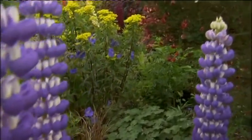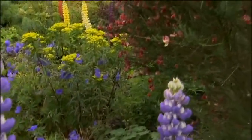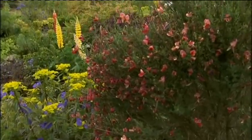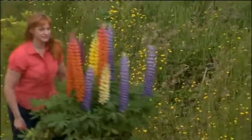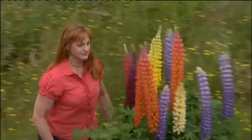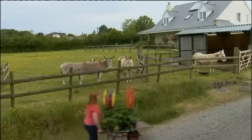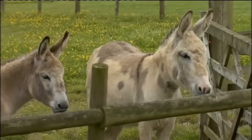Lupins are really easy to grow. They love the sun and they prefer an open site. They really like an acid-neutral soil, but it can be a very poor soil as well. Horse manure is not a good idea at all. If you want to kill your lupins, put some fresh horse manure on and that will get rid of them for you.